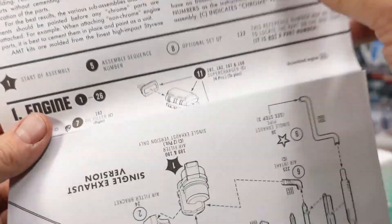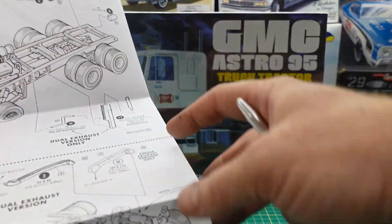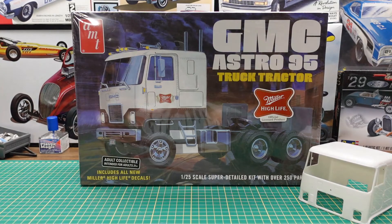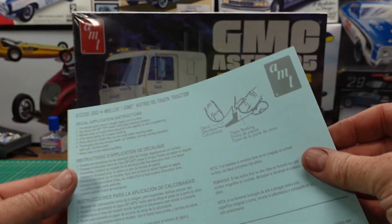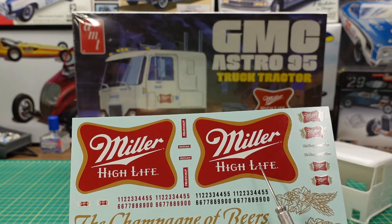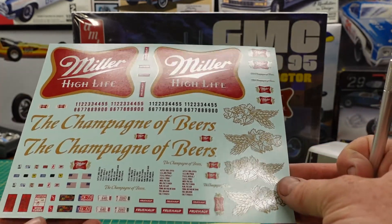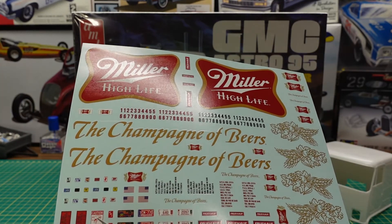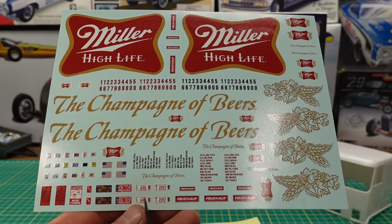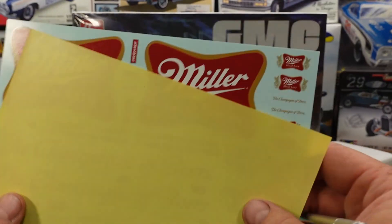The instruction sheet is pretty straightforward, though there's a lot of stuff to follow with these trucks. There are also some options — you can use the square tanks or the round tanks. Then the Miller branded decal sheets give you some big ones; if you wanted to do a matching trailer you could use them. It also comes with some nice stickers for different states, a caution wide turn sticker, AMT decals, plus numbering and lettering. That's a pretty nice decal sheet.